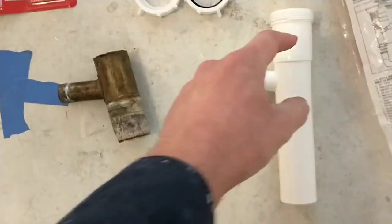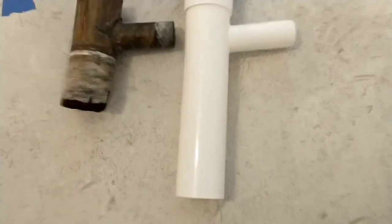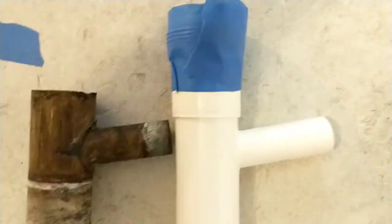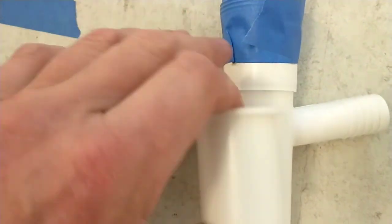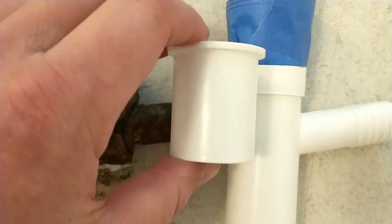I'm going to start by marking this piece and this piece where I think it should be cut. I've got this piece marked with blue tape where I think I should cut it off. I'm going to wait to cut this piece until I've got this one done to get a good feel, since this piece is a bit of a slider with some adjustability to it.